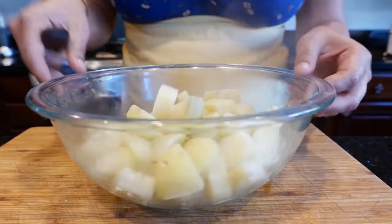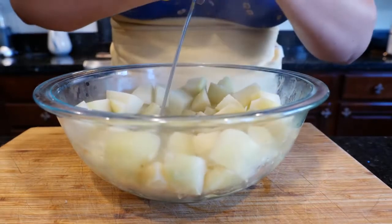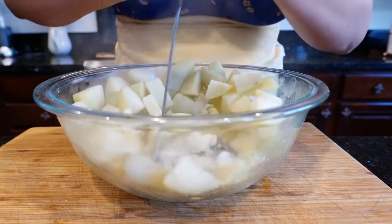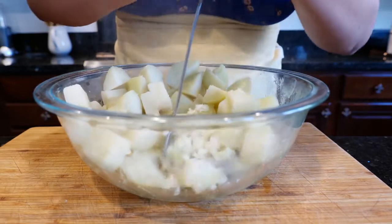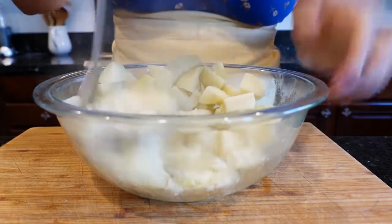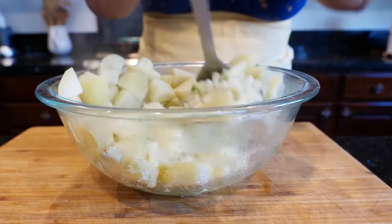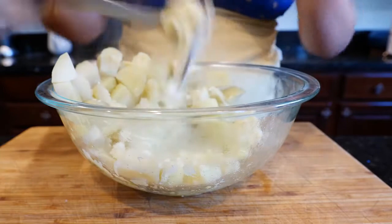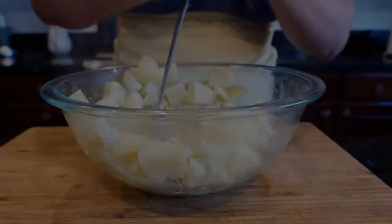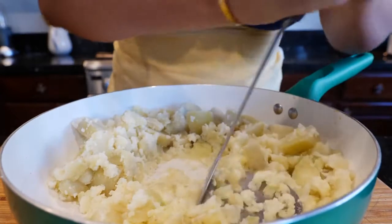Next we're going to mash these potatoes. I've drained my potatoes and now we're ready to mash them up. You can mash them on your pan; I think it's just easier in our setup to do it in a bowl, but at home just do it in your pan and mash it up. You don't want the potatoes to be too mushy because then you're going to end up with way too much to fry. Go mash it on my pan.